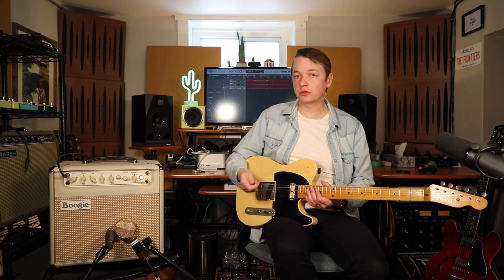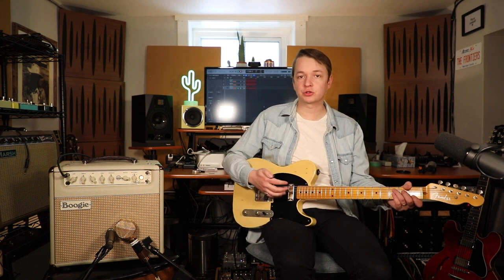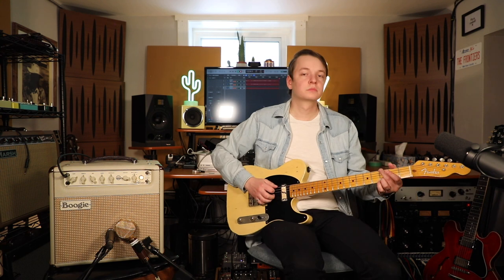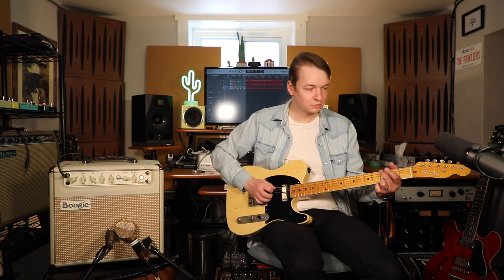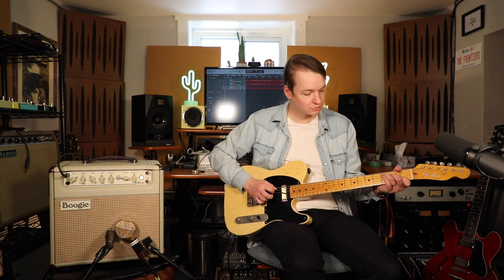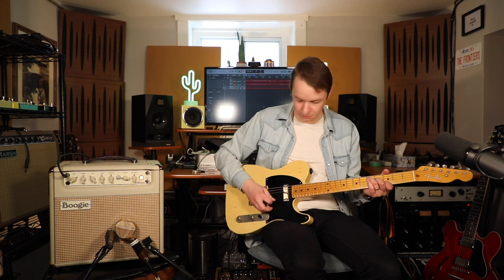As you've been hearing throughout the video, this amp has a really great tube reverb built right into the amplifier. It does everything from a really nice subtle reverb just to give a little bit of extra space and width to the tone, but can also get very splashy if you want it to. Here's a nice subtle reverb, and now here's what it sounds like with the reverb set quite high.